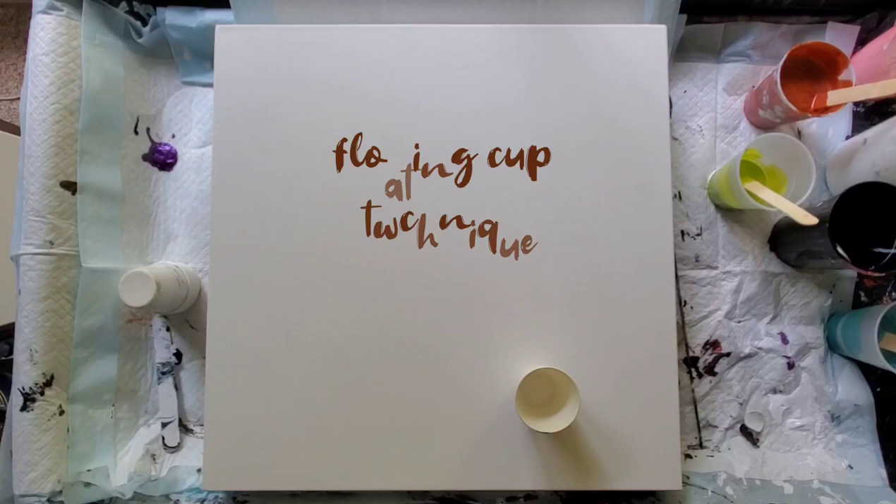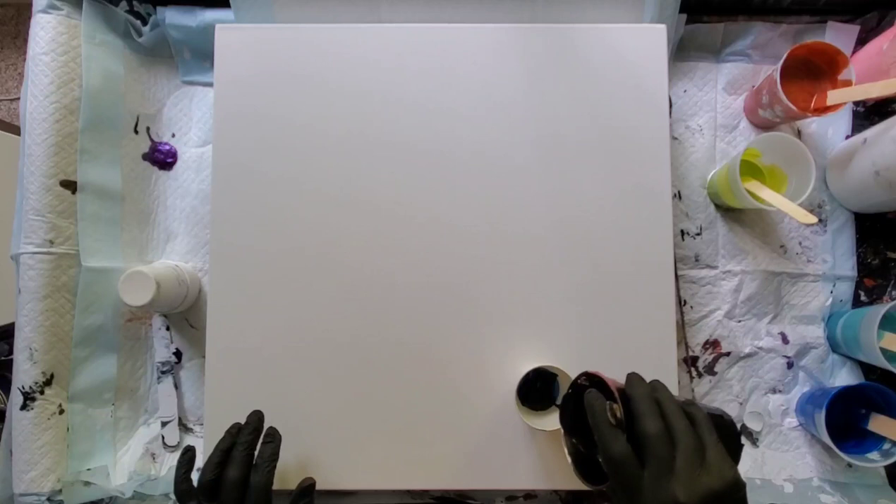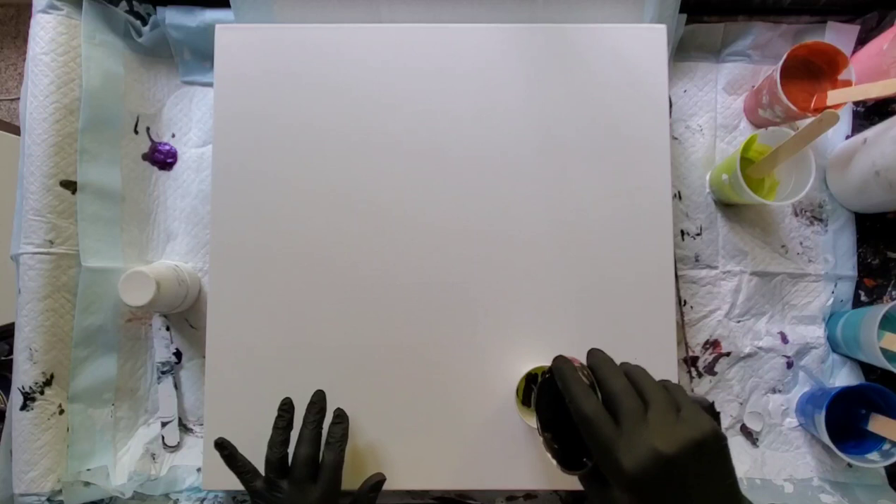Hi, this is Gail from Life and Splatters, and this is a pretty little abstract piece that I did yesterday. This is an 18 by 18 inch square gallery-wrapped canvas and I'm creating a small layered cup. This is a paper cup, one of the little bathroom cups, and it's about three ounces in total. I'm doing very fine layers and I'm going to do a floating cup technique.